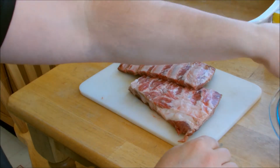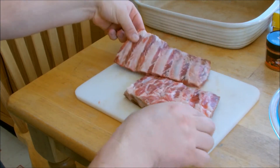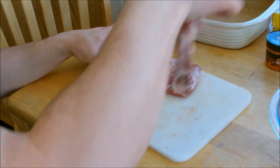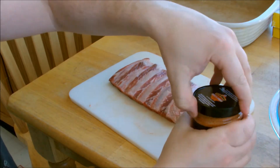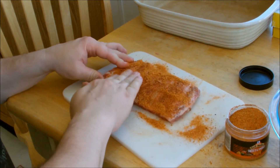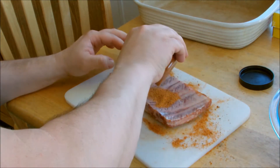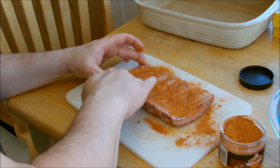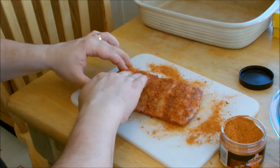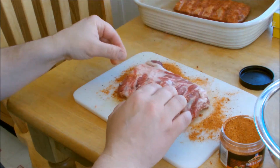Here are a couple of the ribs — I have four total that I'm going to do. A lot of ribs will have a membrane on the back; this one doesn't, but if yours does, take it off. Then take your rub, sprinkle it on pretty generously, and rub it into the meat on both sides. You want to get it in there good. We'll do that on all four and then come back.